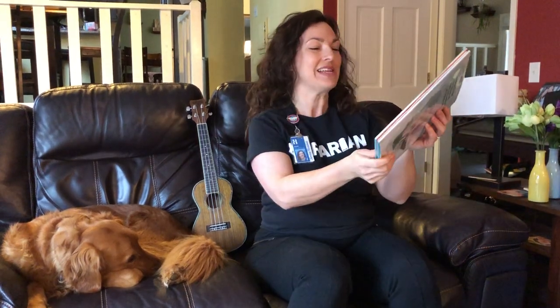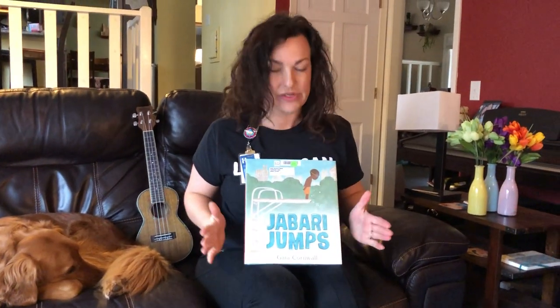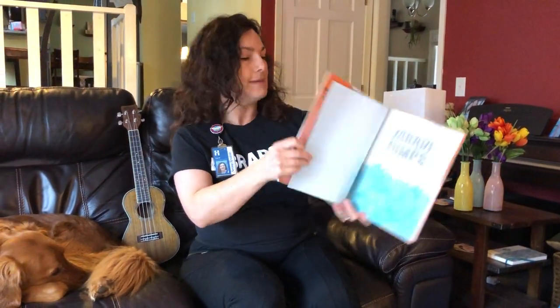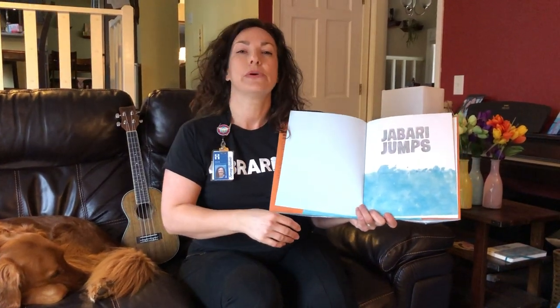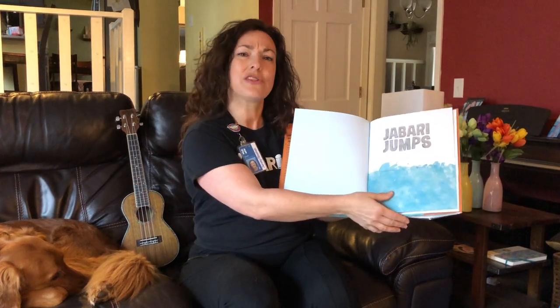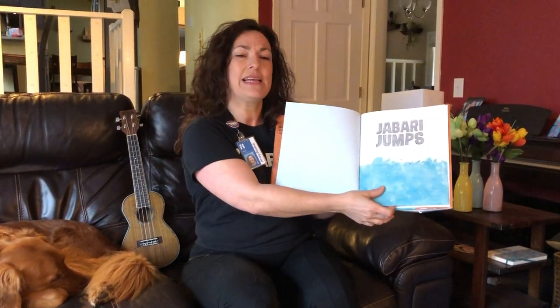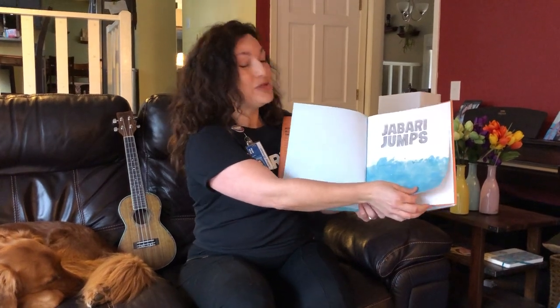Our next story — because I think we need a little summertime right now — is called 'Jabari Jumps,' and this is by Gaya Cornwall. One of the things I'd like to do in story time is to read books by authors who might be different than I am. I always like learning about people who are different than me and finding out that we have a lot more in common than I thought. Jabari Jumps.